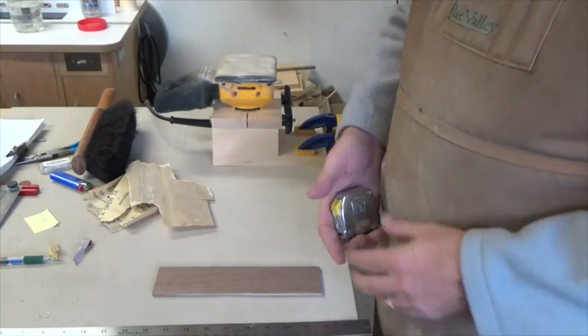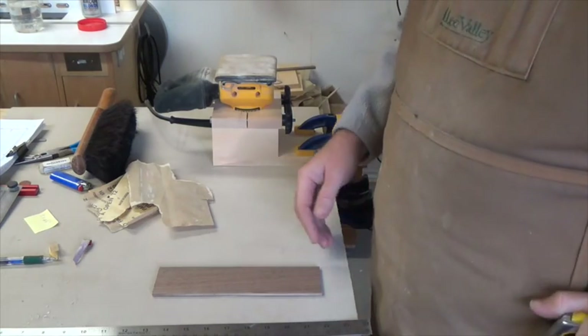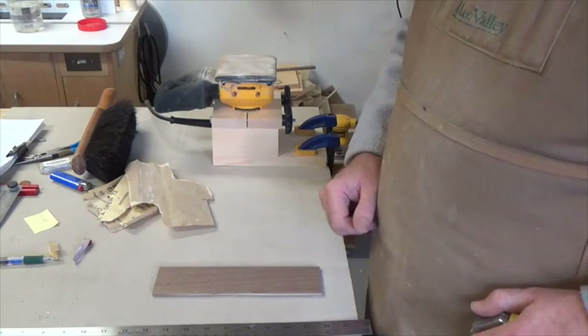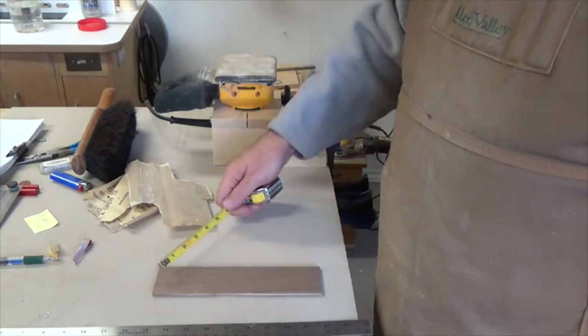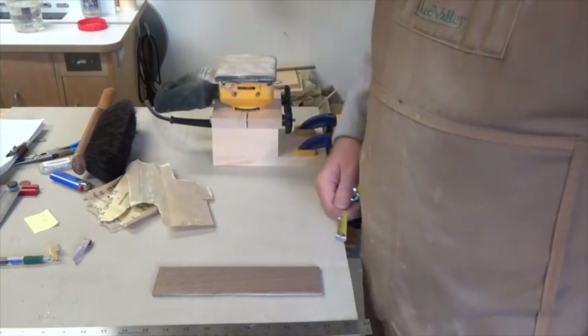Here we have our piece of walnut — nine inches long and two and a quarter wide. The first thing we want to do right off the bat is mark down the center of the length of this board.